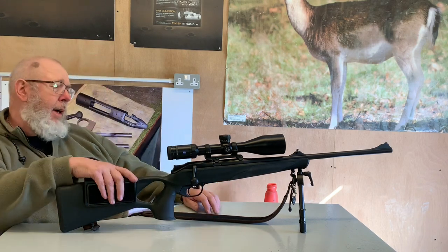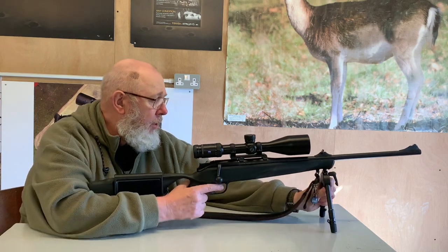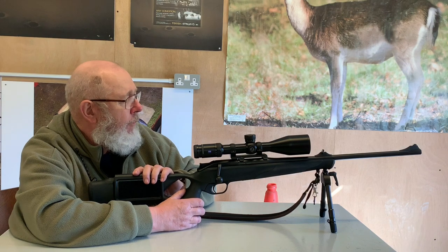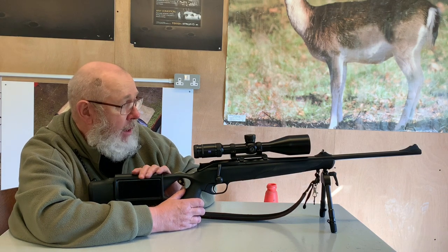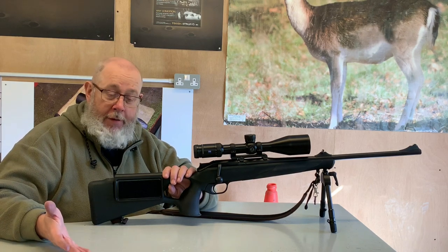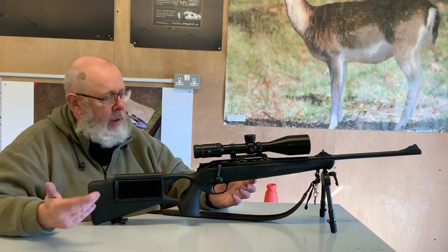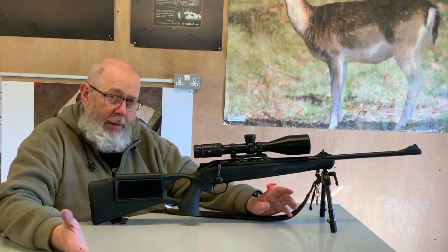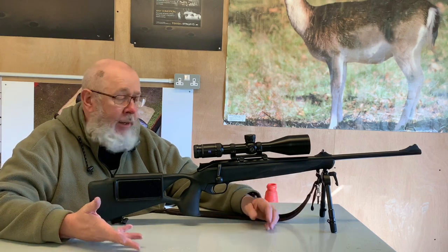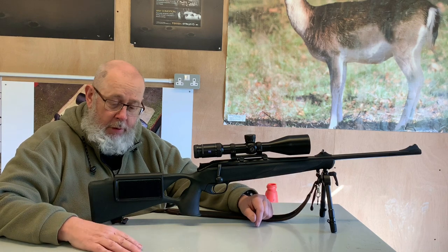I was thinking of getting the ultimate stock for my R8, but to be brutally honest I haven't got the money at the moment and I would like to bring the comb up a bit — so this Bear Proof kit is really perfect. It doesn't look out of place on this rifle or green stock. It comes in other colours if you need it, and you can fit it on your shotgun or your air gun. It's for everything that has a butt and goes in your shoulder, basically.